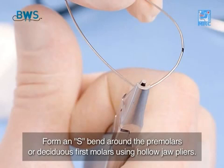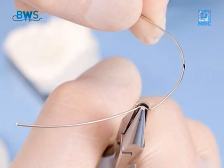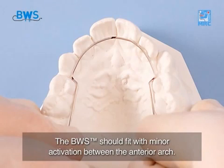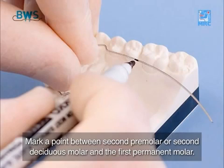Form an S-bend around the pre-molars or deciduous first molars using hollow jaw pliers. Reverse the pliers to finalise the S-bend. The BWS should fit with minor activation between the anterior arch. Mark a point between the second pre-molar or second deciduous molar and the first permanent molar.